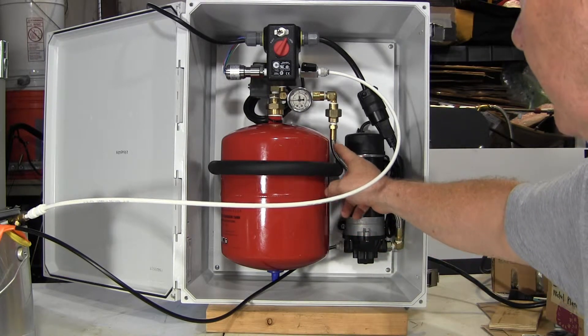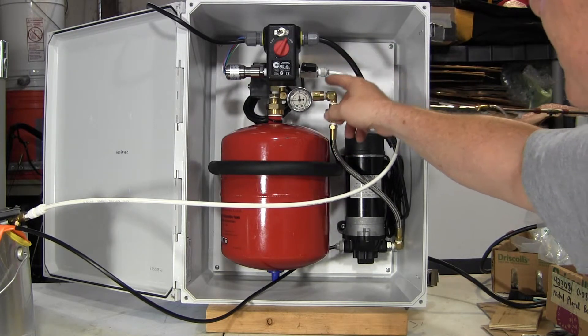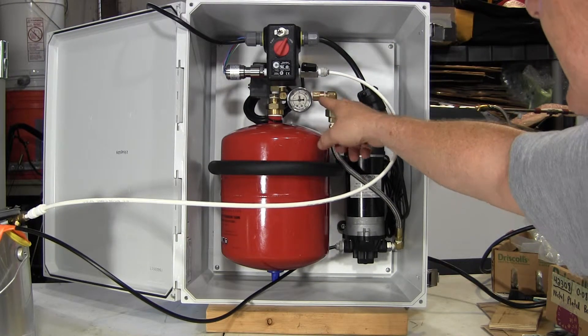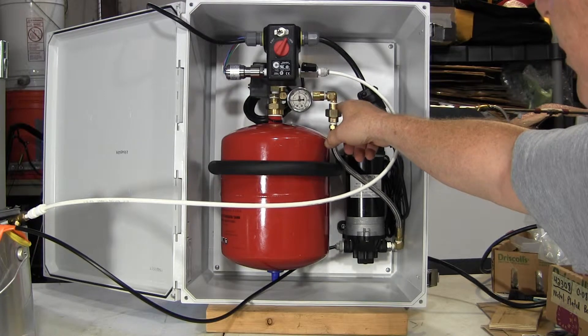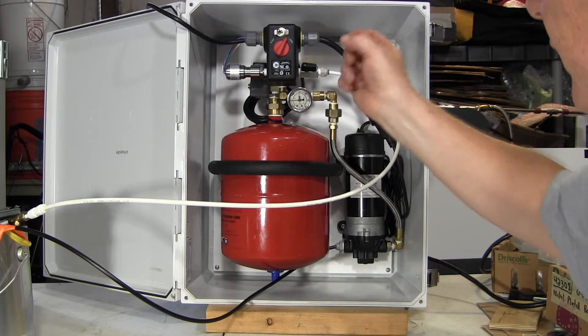Discharge line — braided discharge line up to a gauge. Just before going into the gauge there's a check valve, so the pressure and fluid will only go one way and then it'll stop.